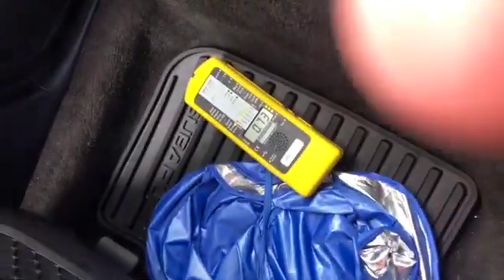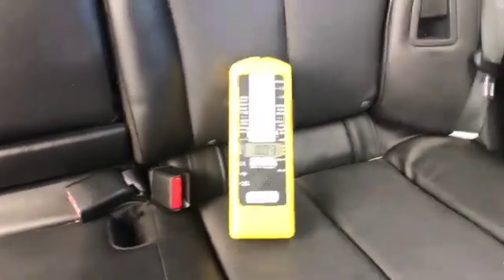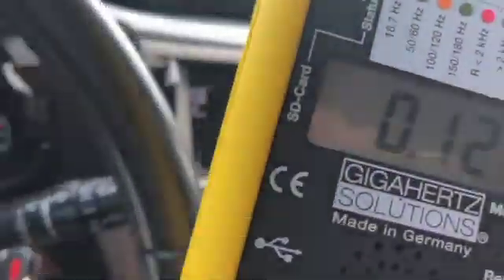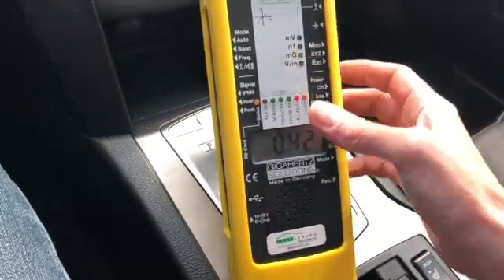Going to the back: under 1 on the floor, about 0.7. On the driver's side back seat, about 0.4, 0.04, and 0.09 — not anything substantial. So not too bad for the magnetic field overall.